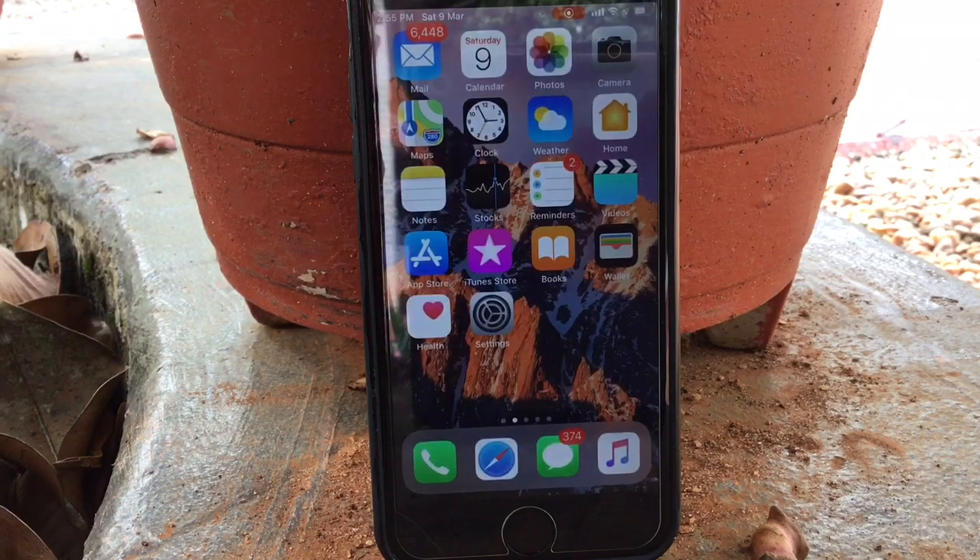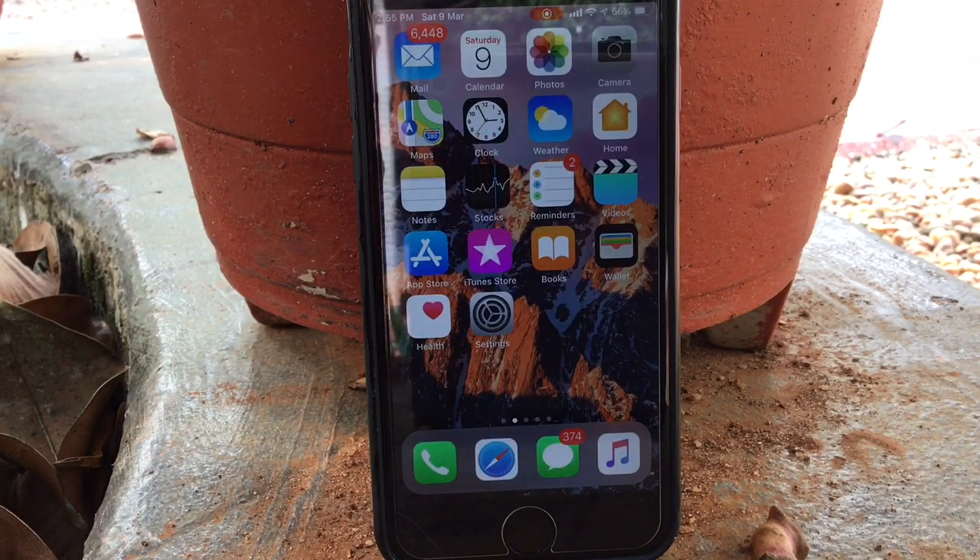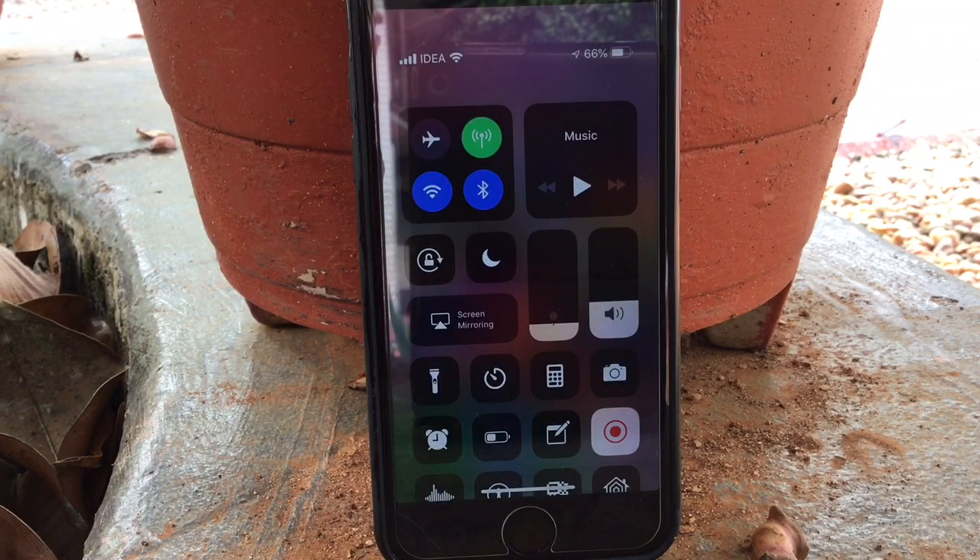This dark mode is very useful for OLED devices because it saves battery life. The next tweak I installed lets you permanently turn off Bluetooth and Wi-Fi from the Control Center without it only temporarily disabling it.